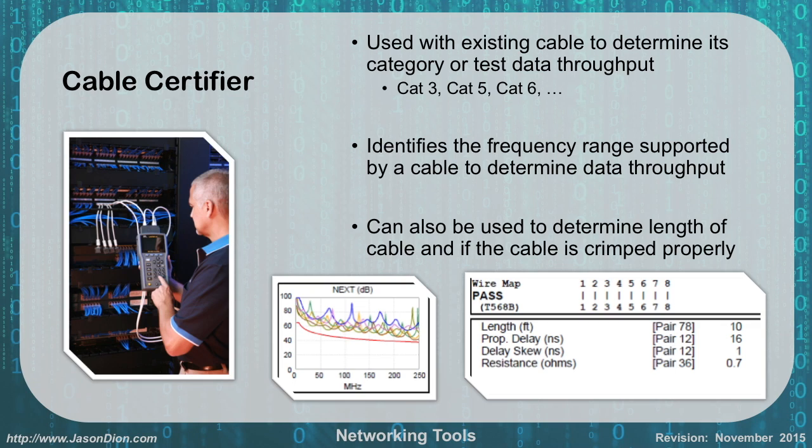A cable certifier performs the same functions as a cable tester but does more. It can be used with existing cable to determine the cable category and test throughput — telling you if it's CAT3, CAT5, CAT5E, or CAT6 based on the frequency range supported. It can also determine the cable length and verify proper crimping. An example output shown tells you it's a straight-through wire with connections going 1 to 1, 2 to 2, 3 to 3, and so on, with a cable length of 10 feet. Keep cable certifiers in mind for the exam.